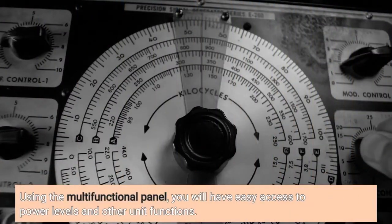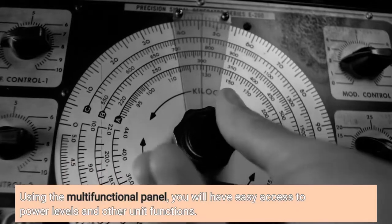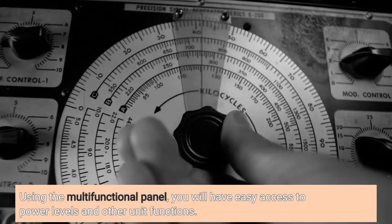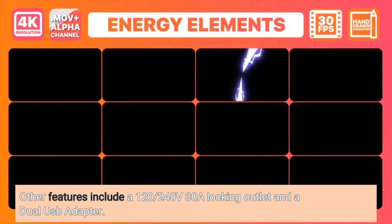Using the multi-functional panel, you will have easy access to power levels and other unit functions. Other features include a 120-240 Volt 30A locking outlet and a dual USB adapter.